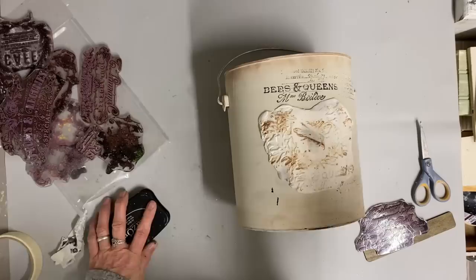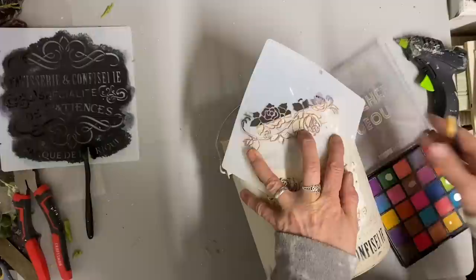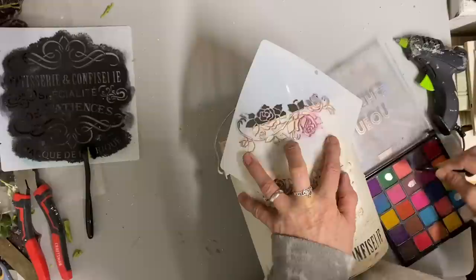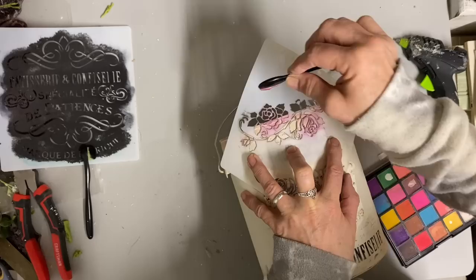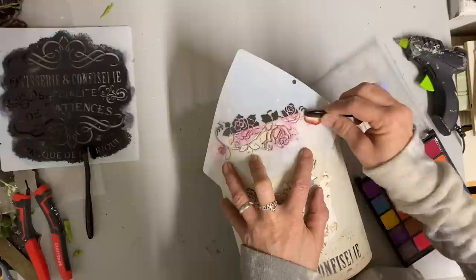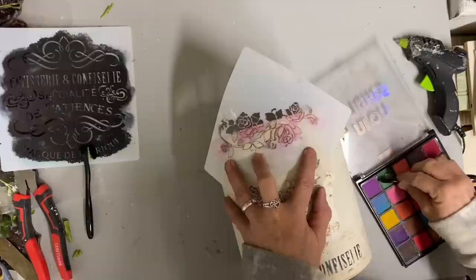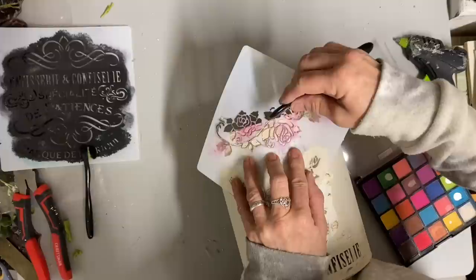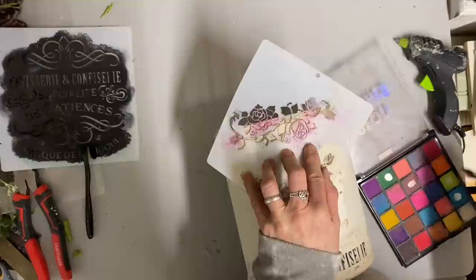I wanted some faint color on this, so I'm going to use some purple but I'm going to do it with eyeshadow because I don't want it to show up a lot - I just want it to be a very soft coloring. I know the eyeshadow is not permanent, but I'm going to mist it with a clear matte finish. I'll spray that lightly, let it dry, spray another coat, and let that dry - it will stay very well. I just didn't want to use ink or paint because I wanted it to be very soft. I'm going to do these roses in purple and then green for the leaves.